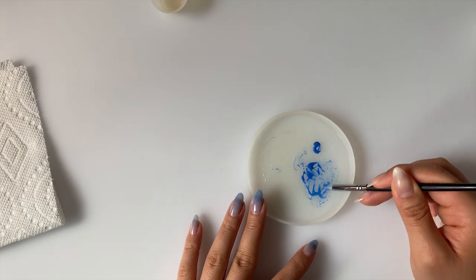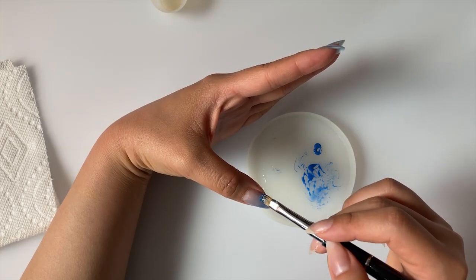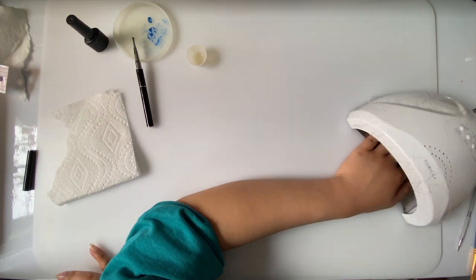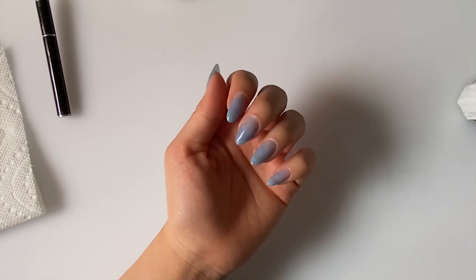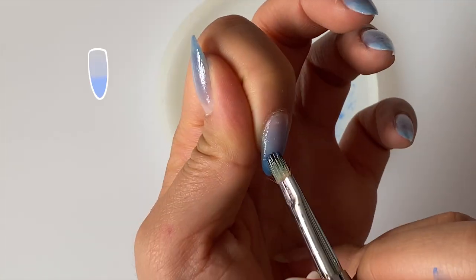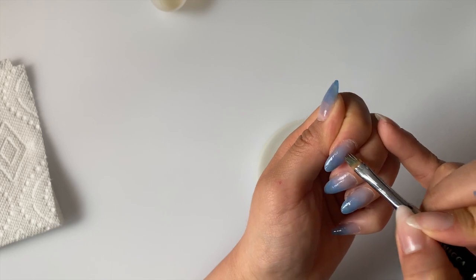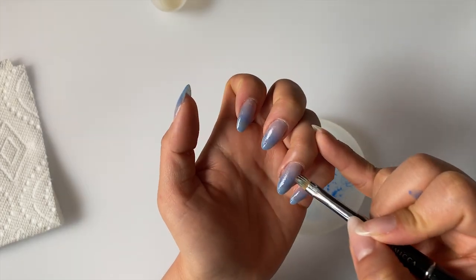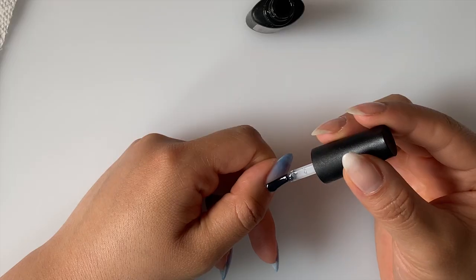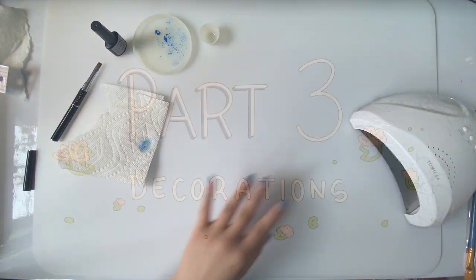The silicone brush isn't good for gradients, but it's really nice for mixing colors. Here I'm just making the ring, pinky, and thumbnail a little darker to match my index and middle finger, then curing it for another 30 seconds. This is going to be the last layer I'm applying for the background color — here I'm applying blue to the tips up to the halfway point. I went back and blended out the line when my brush was nearly dry and cured it for another 30 seconds. Then I apply a glossy top coat to smooth everything out and cure it again for another 30 seconds. And we're done with the background.